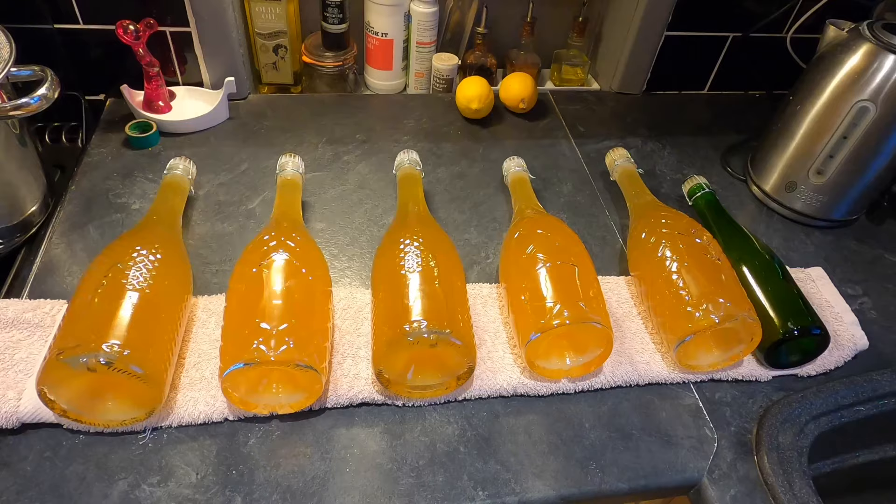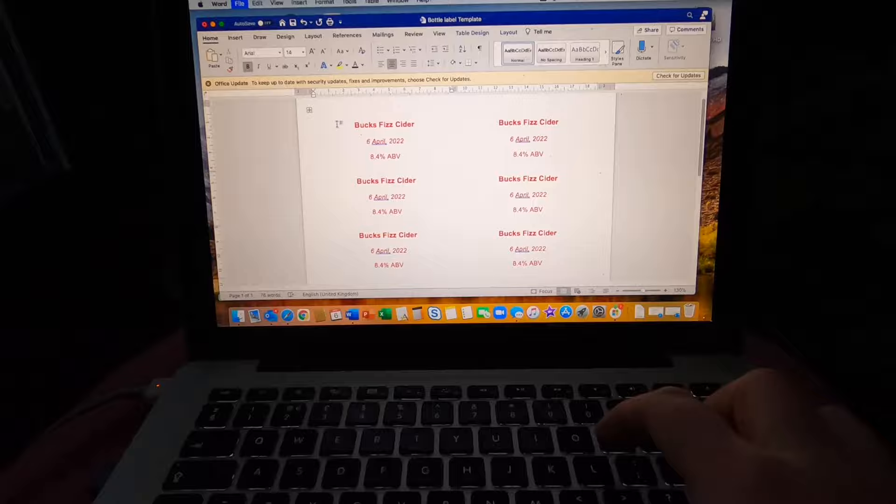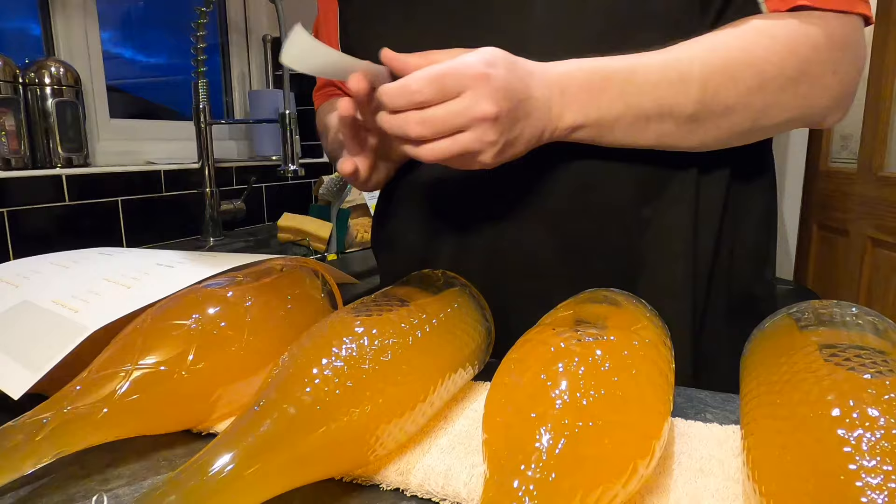You don't need to see me do that for the rest — I'll come back when it's done. The bottles are dried off and ready for labelling. I've got my labels made in a simple Microsoft Word template. I've printed them off, but unfortunately I'm having a bit of a printer moment — they're only half printed, but I know what they are.